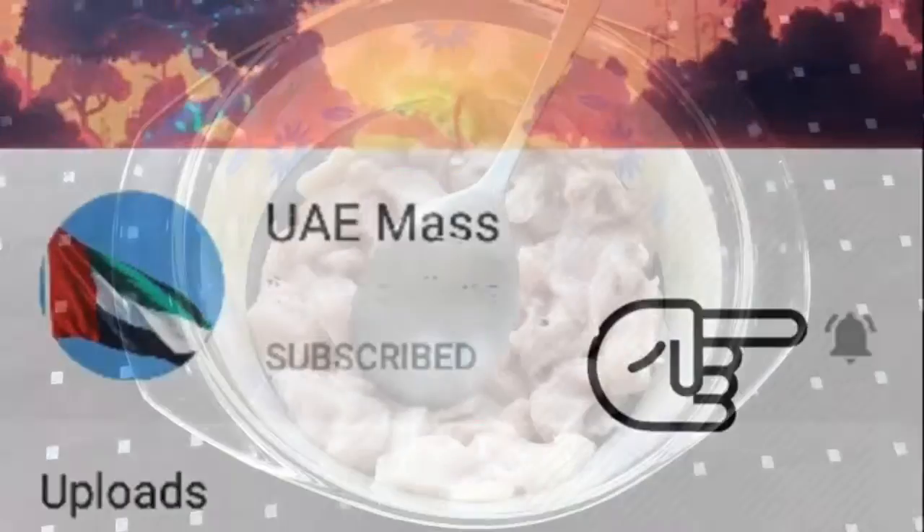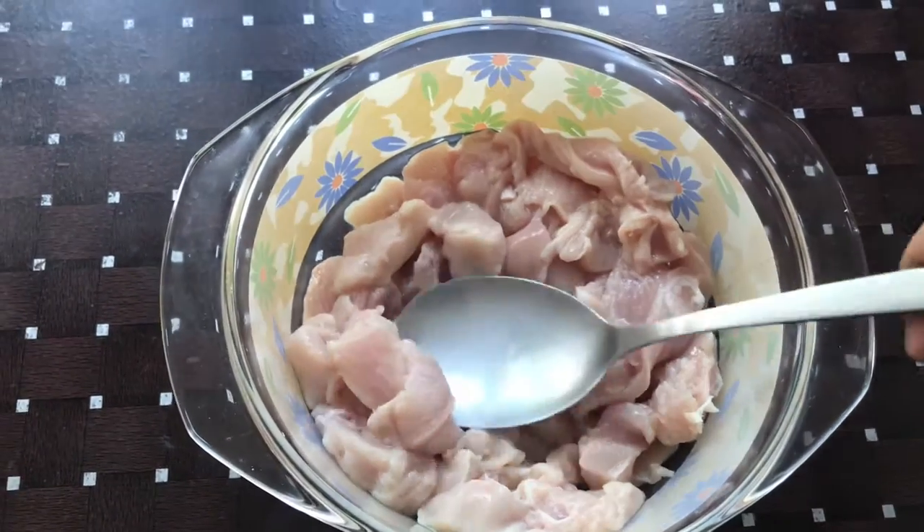Hi friends! In this video, I am going to cut the injected chicken.